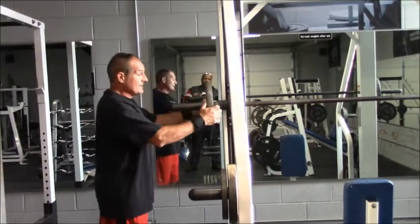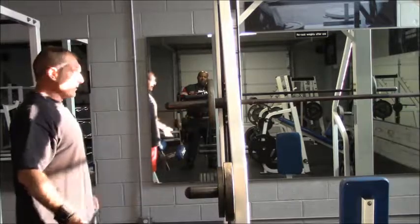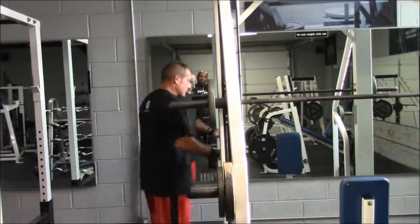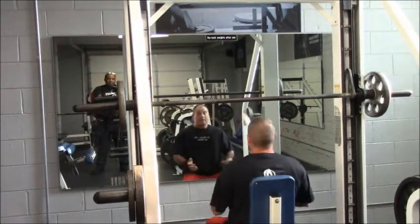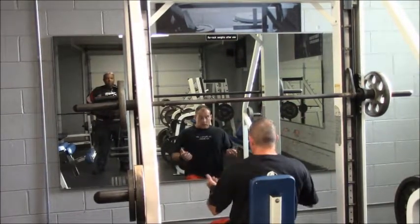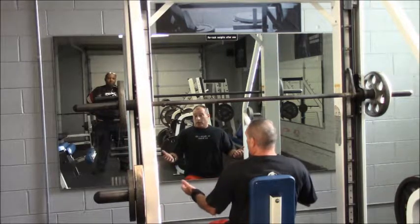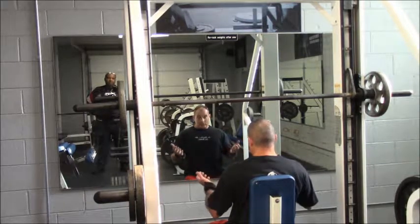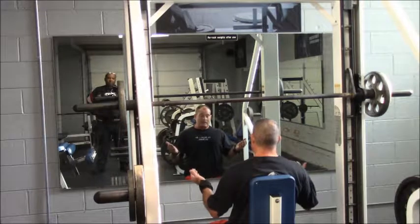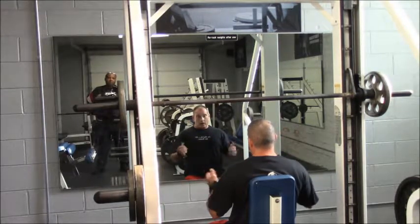Eight is going to be your last heavy set. On these exercises you're probably going to want to give yourself about three minutes rest in between sets, because we're looking for power and strength. Make sure you're not breathing hard — if you're not breathing hard, you're probably ready to go.